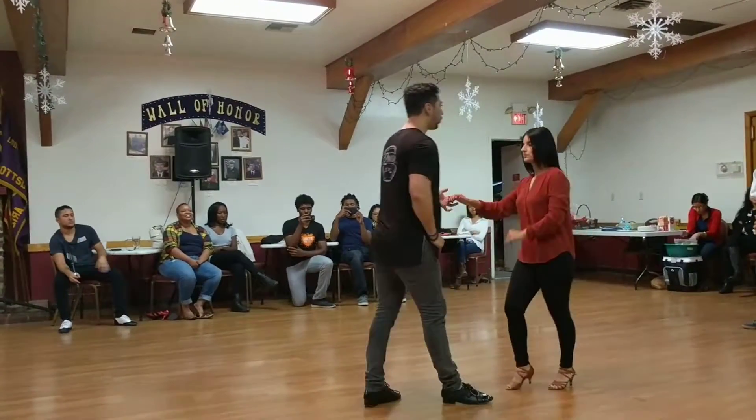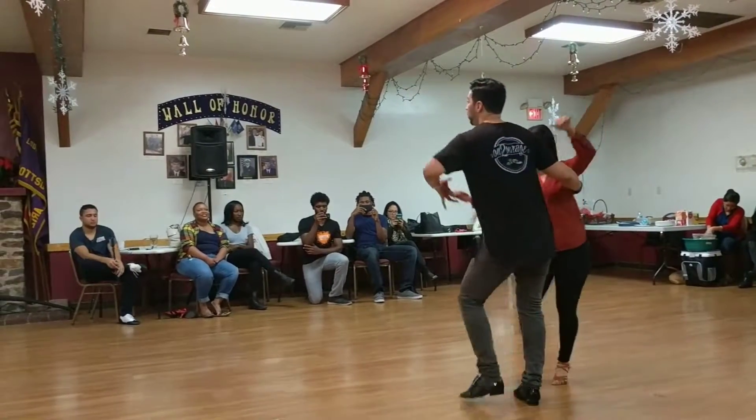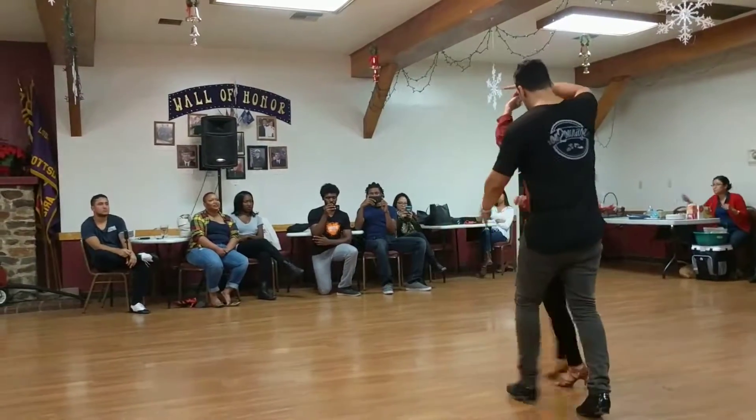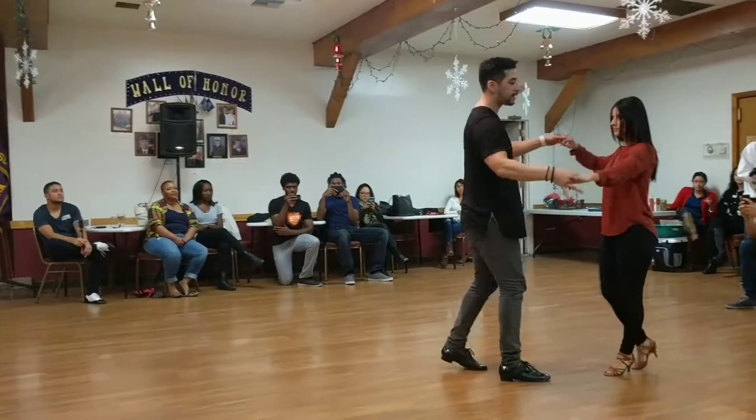So we do a basic — one, two, three, five, six, seven — we open break — two, three, five, six, seven — outside turn — two, three, take up the hand here, five. Small check, six, seven.